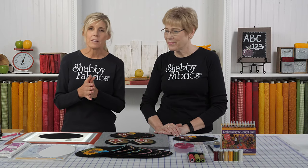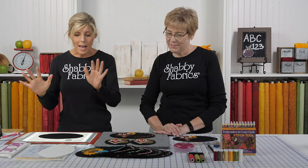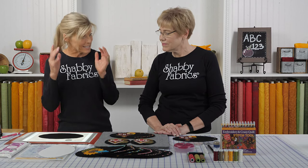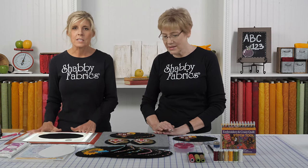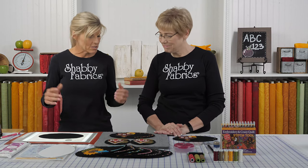If the applique pressing mat is new to you, be sure to go back to our very first video of the Wooly Mug Mat series where we go into how to use an applique pressing sheet. The technique in that video, while it uses a different pressing sheet, is the same technique — it's just that this one works better for wool. It has these air pockets; I don't know exactly how it works, I just know it works.